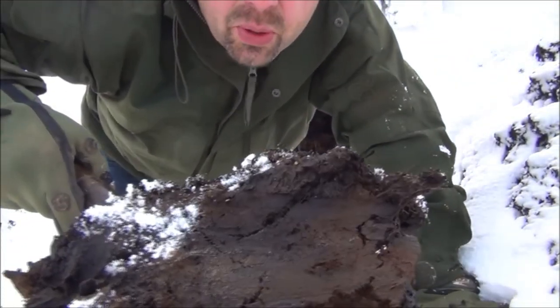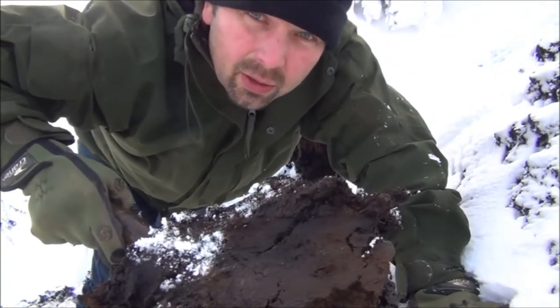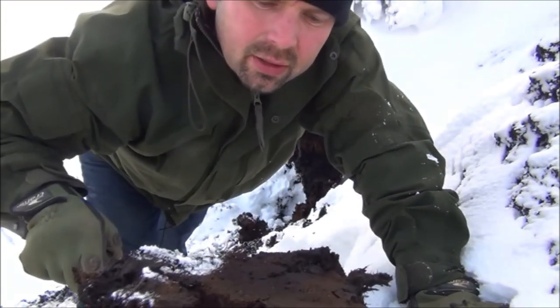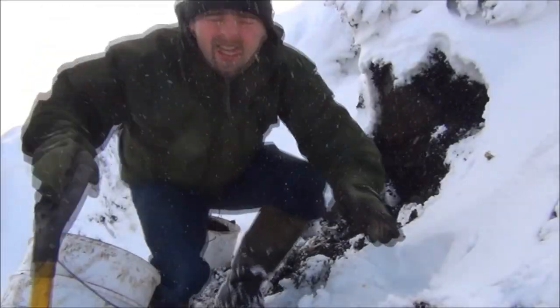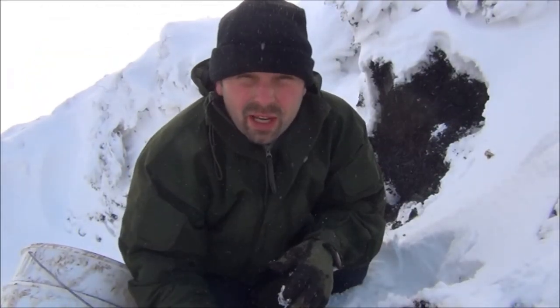Look at that — it's absolutely beautiful stuff, just like soft plasticine or soft licorice. Excellent. And it started snowing again. I'm going to put the video camera away. I'm so glad I bought this jacket.